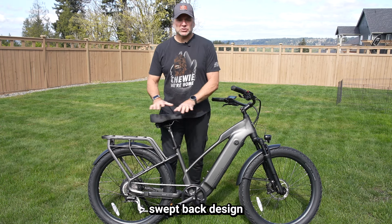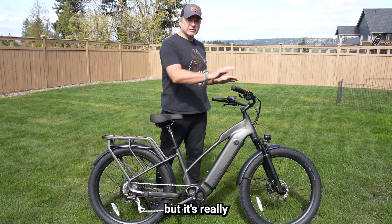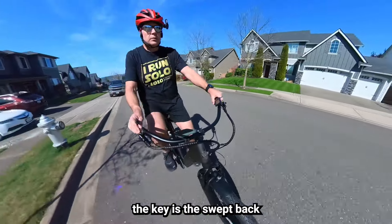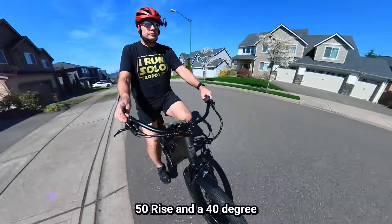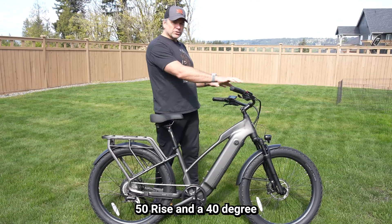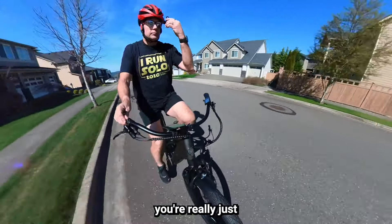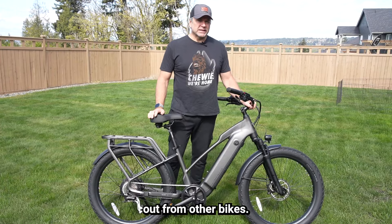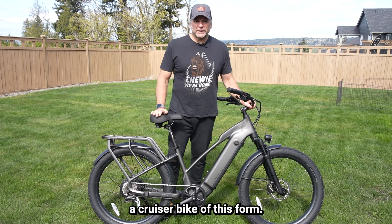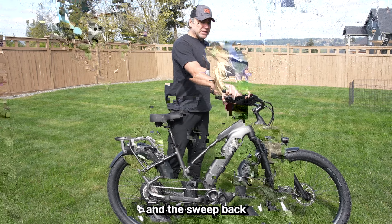If you look at the bike, it has kind of a swept-back design in the layout of the frame, but the key is the swept-back handlebars. It has a 25.4 millimeter, 50 millimeter rise, and a 40 degree sweep back. So when you're sitting on it, you're really just sitting back and cruising down the road. It kind of stands out from other bikes I've tested — I've never tested a cruiser bike of this form.